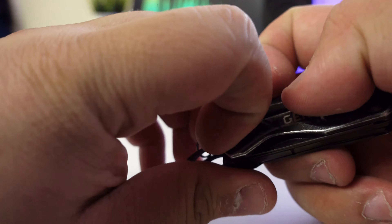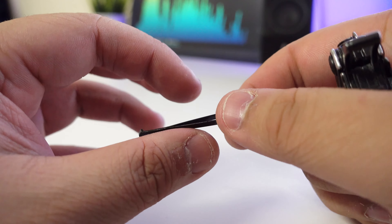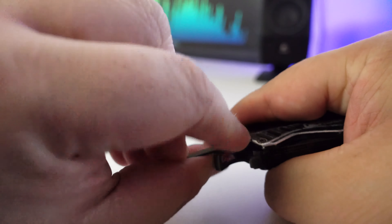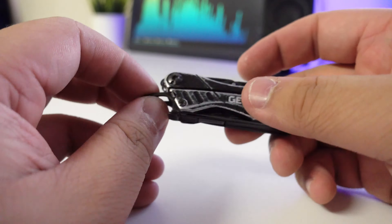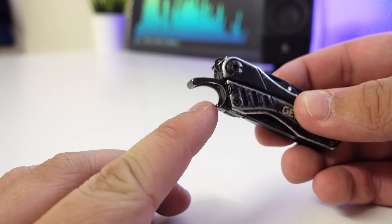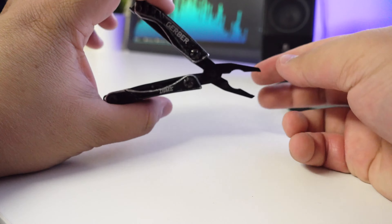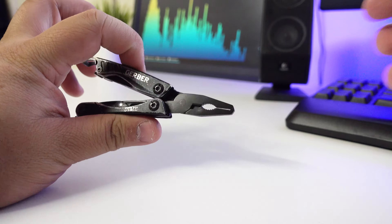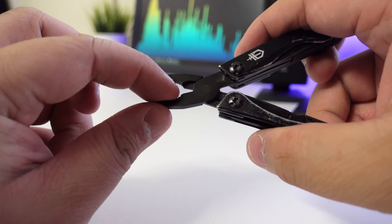On that side you also have scissors — they are spring-loaded. Pretty decent. They can cut paper, but I wouldn't advise it; I'd just bring proper scissors. Also in a little spot on the side, there are tweezers — really good for picking up or plucking small things. I've never had the tweezers fall out, so you don't need to worry about that.